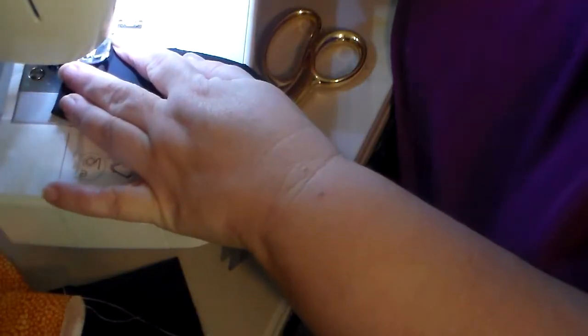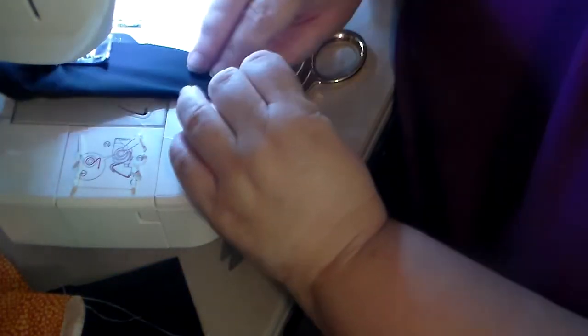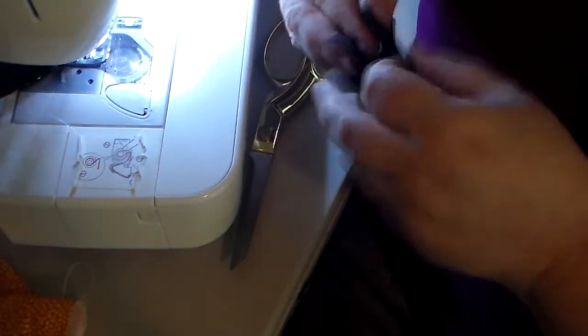This is the stitch of the horn. Similar to the ears, but you just go up one side because I do it on the fold. And I believe these are the long horns.